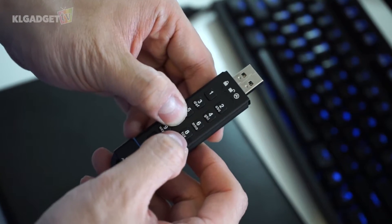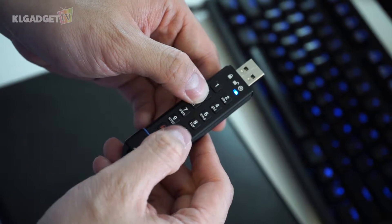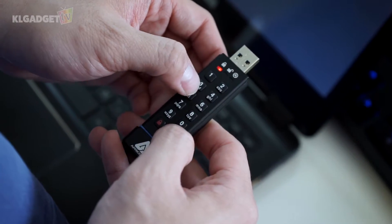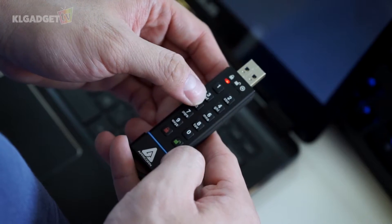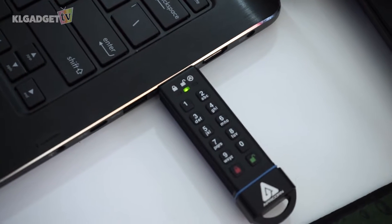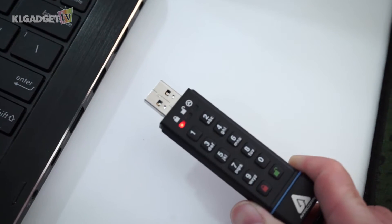Setting up the master password and read-only password can only be done with a certain button combination. To use the flash drive, you need to press the unlock button, enter your 7 to 16-digit passcode, and when the LED turns green, you can plug it into your PC's USB port and start transferring files. Once you remove the device, it is locked automatically.